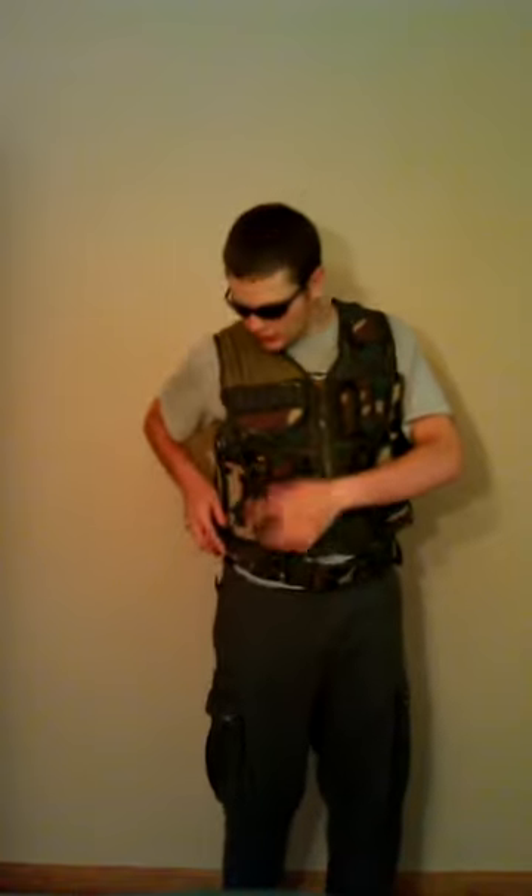The vest I use is a forest terrain vest that I purchased from Evike.com for about $40. It has a holster, 3 magazine pouches, and also 3 additional magazine holsters along with one on the very side. It has shotgun shell holders, an eyeglass case, and it also comes with a radio or cell phone holder. On the inside it has another pouch for storing whatever you want.